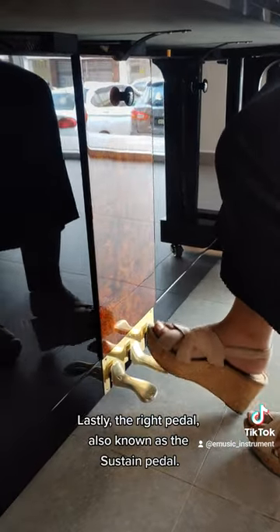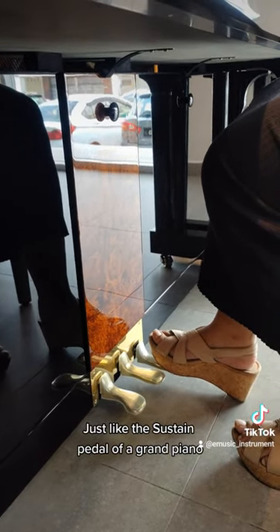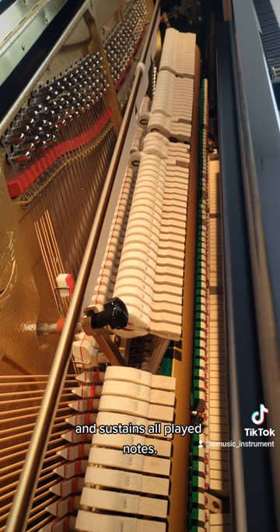Lastly, the right pedal, also known as the sustain pedal — just like the sustain pedal of a grand piano — raises the dampers away from the strings and sustains all played notes.